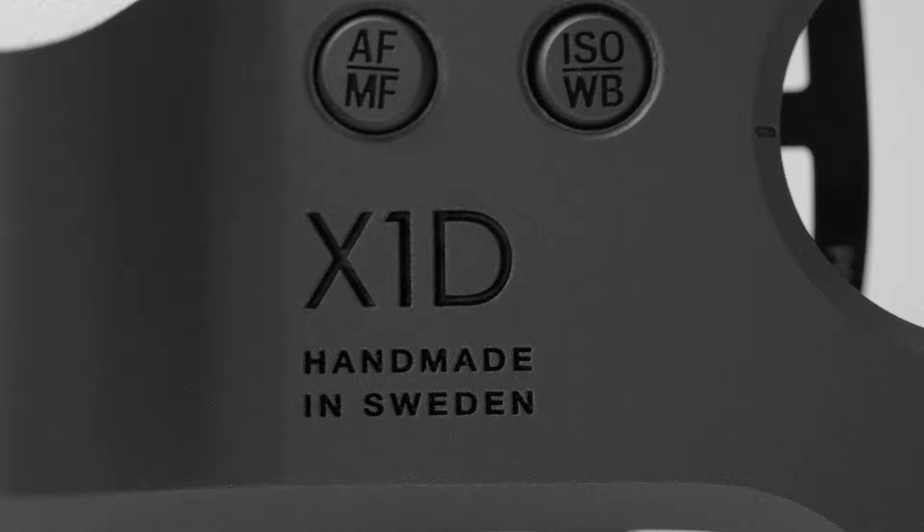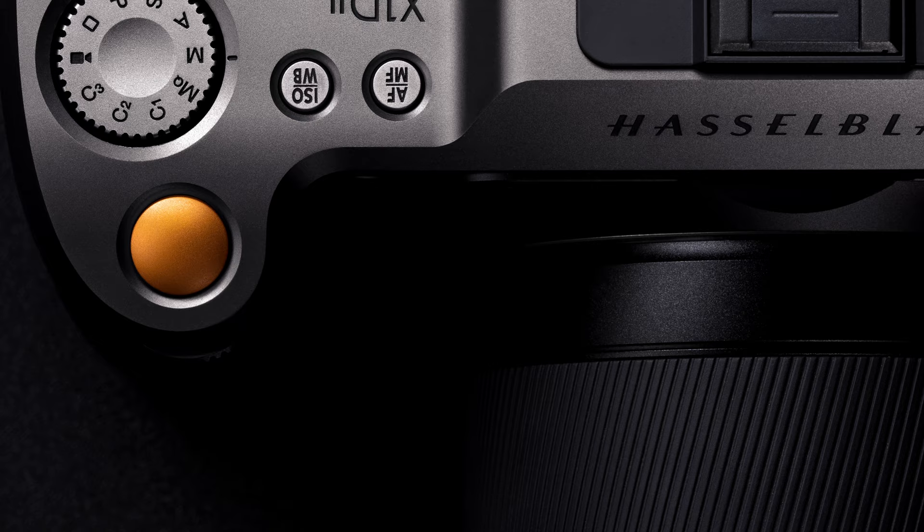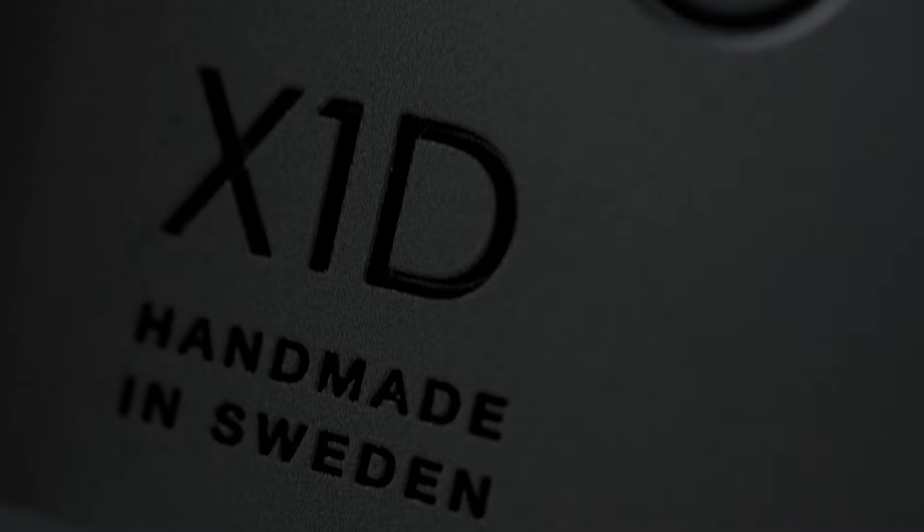The sleekness of the X-System was enhanced by the material choice of machined aluminum. As aluminum is a very robust yet lightweight material, it was a perfect choice for keeping the camera's temperatures cool. It also allows for freedom of form — you can make almost any shape in the machining process — and it's easier to manufacture compared to other materials, with the benefit of making late modifications to the parts.